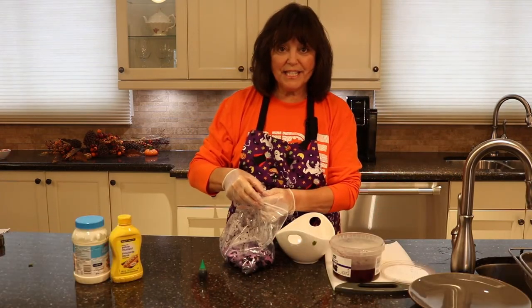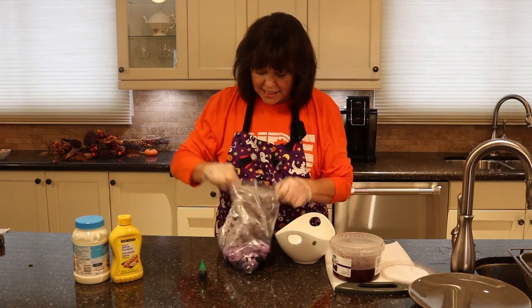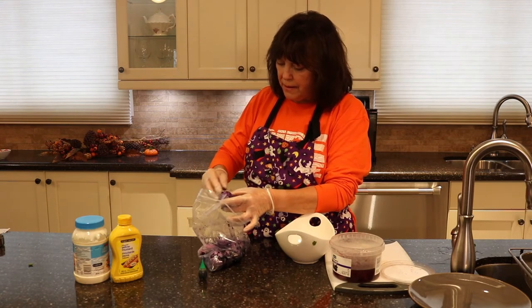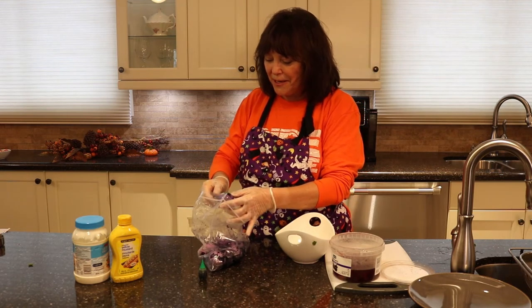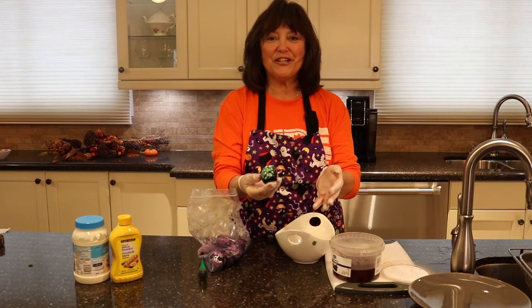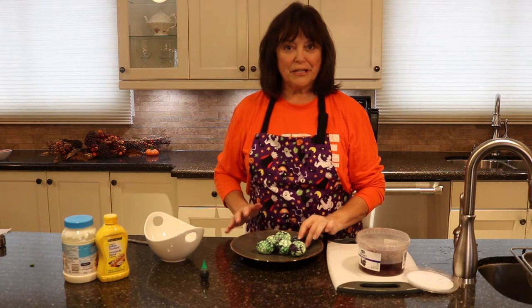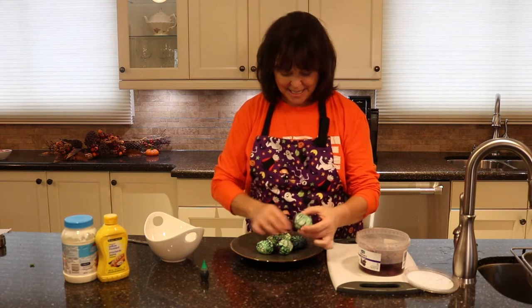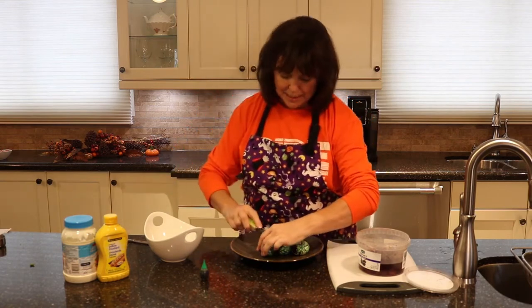The boiled eggs have been sitting inside the black food coloring in the fridge for about 15 minutes — it looks a bit purple. Let's peel off the shell and see what we have. Look at that — is that cool or what? These are without a doubt one of the coolest things I've ever made. Some parts got much darker than the rest — I can't even describe it!